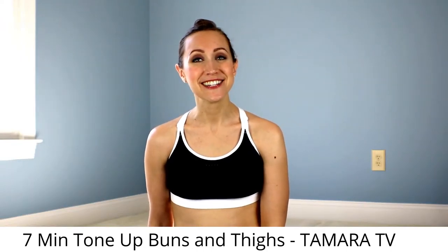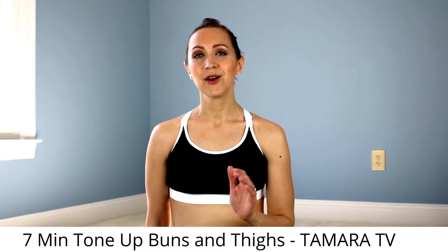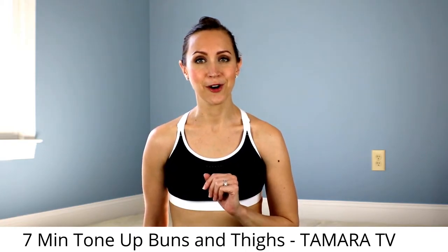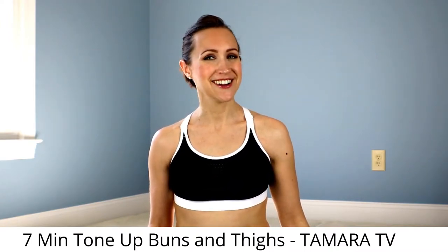Hey guys, Tamara here. So great to see you. Thanks for joining me today. I've got a quick and dirty Pilates thigh and glute workout for you. You're going to love it, so go ahead and grab your mat and we'll get started.